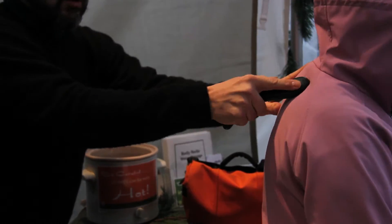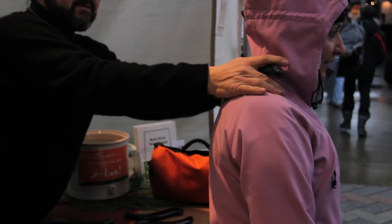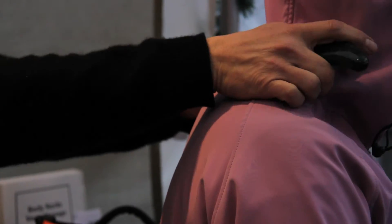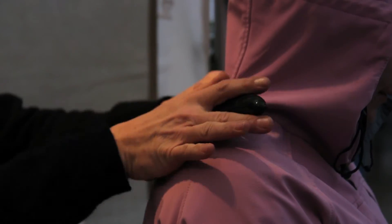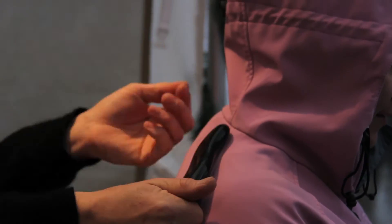Then as I want to start to get more pressure, I'll put the stone in my hand like this. Another way to hold it is like this.